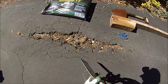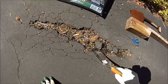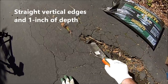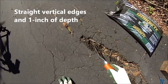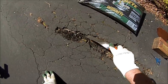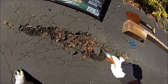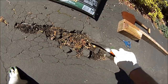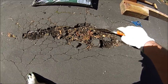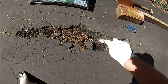First, we'll take our trowel and try to get this hole to where it has straight edges and enough depth that the blacktop repair will stay inside the hole, instead of being so thin on the edges that it won't hold. This is the kind of edge you want — a straight, deep edge.